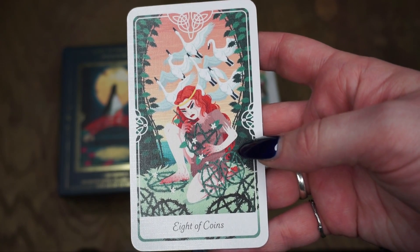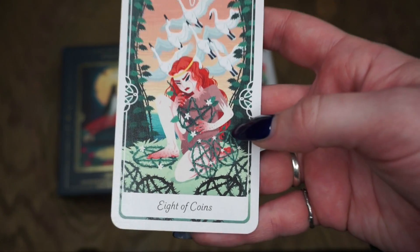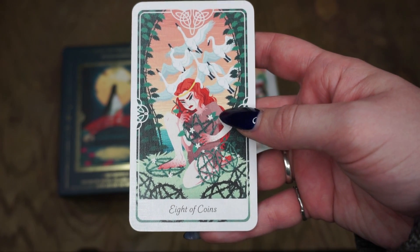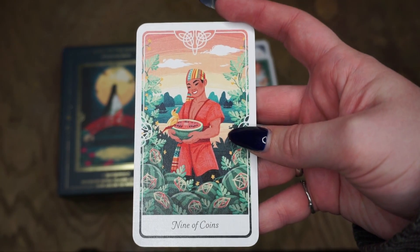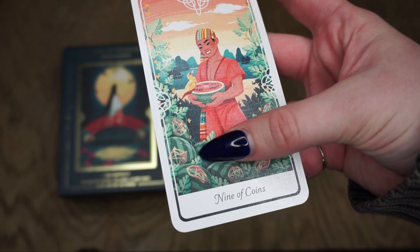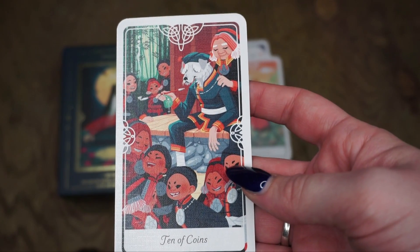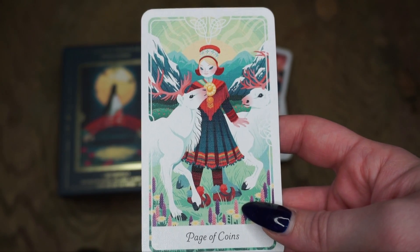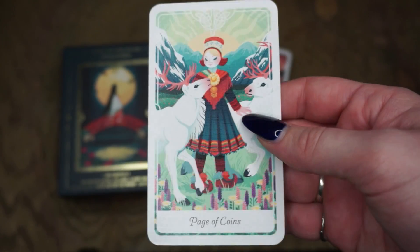The Eight of Coins is Six Swans, a German fairy tale — about determination, craftsmanship, and ambition. I believe this is the fairy tale that a Julie Marillier story is based on. The Nine of Coins is the Legend of the Watermelon, a Vietnamese legend — I love the symbolism in here, and you can see more of a pentacle design. The Ten of Coins is Pan Hu, a Yao legend from China. Then the Page of Coins is Bieggolmai, a Sami deity from Sweden — the indigenous people of Sweden. Loving those white stags again.